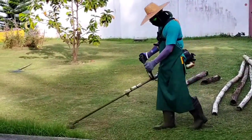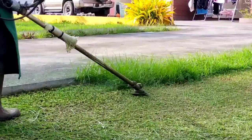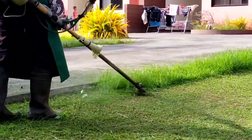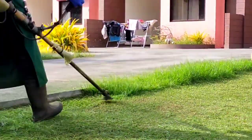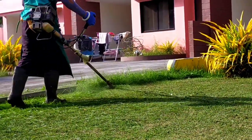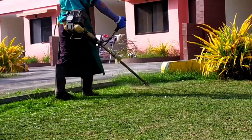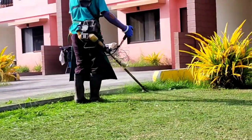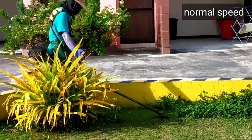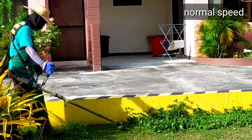In this part, it's only concrete, so even if the trimmer line hits it, we cannot damage it because that is concrete. That is my idea on how I cut or trim the grass — going forward and backward a little.